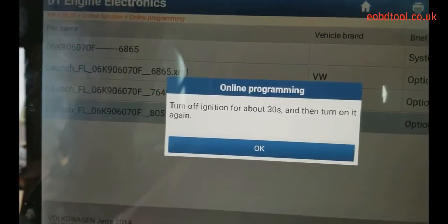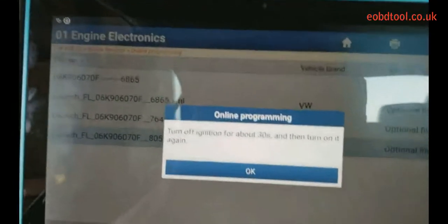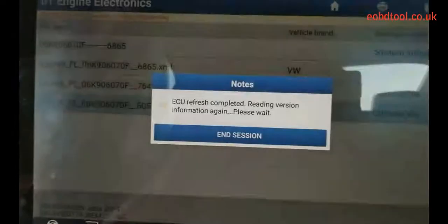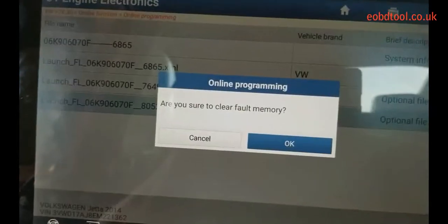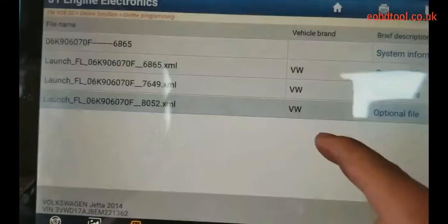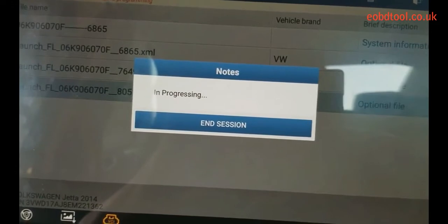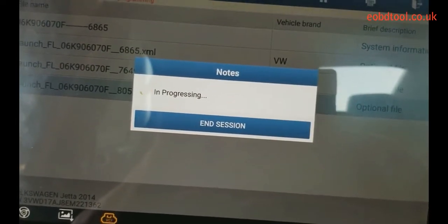Here is the programming done. Turn off the ignition. Press OK. OK. OK.